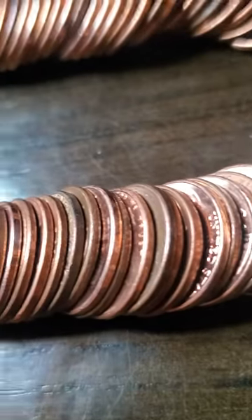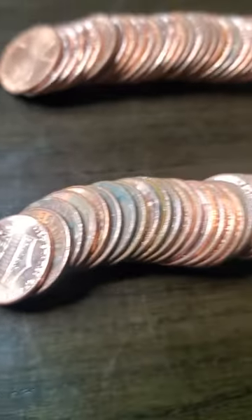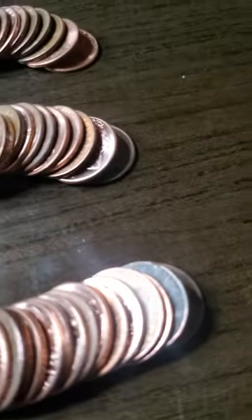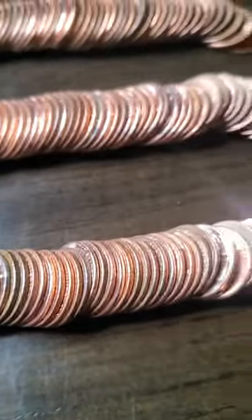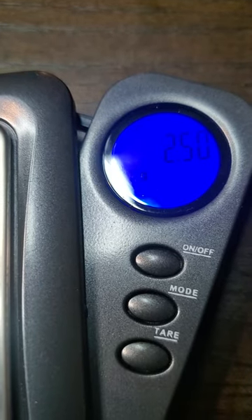Here's the third roll with a shiny Lincoln Shield cent on the front. Like I said, I plan to weigh them out on this scale. It should weigh 2.5 grams — and there it is, 2.5 grams dead on the money.